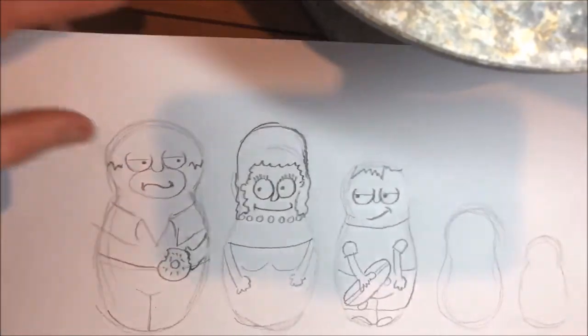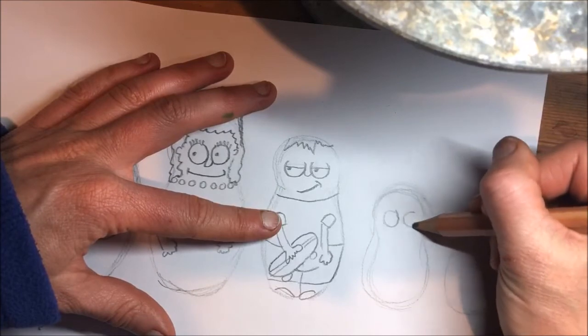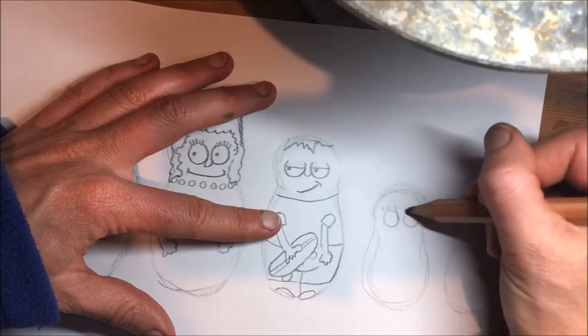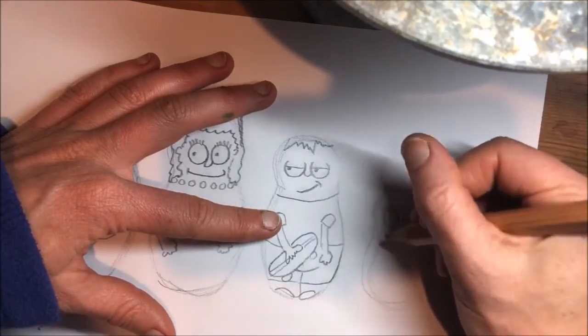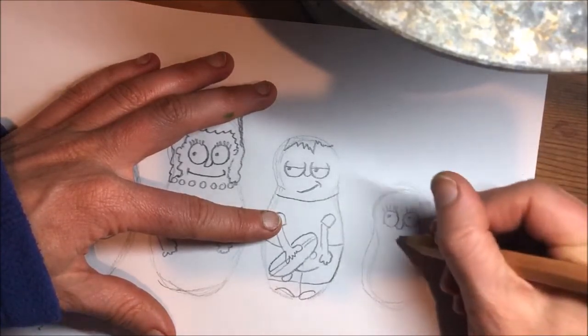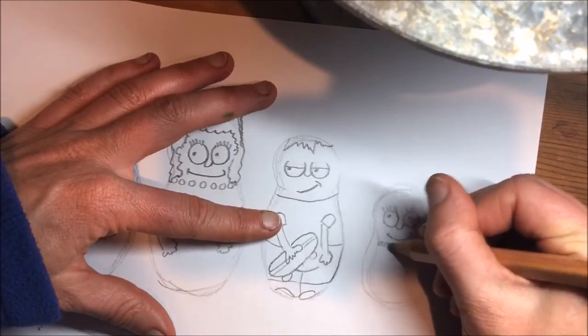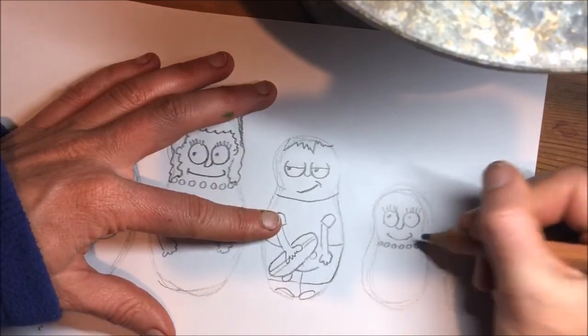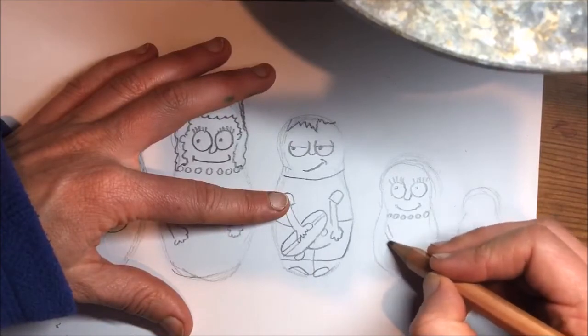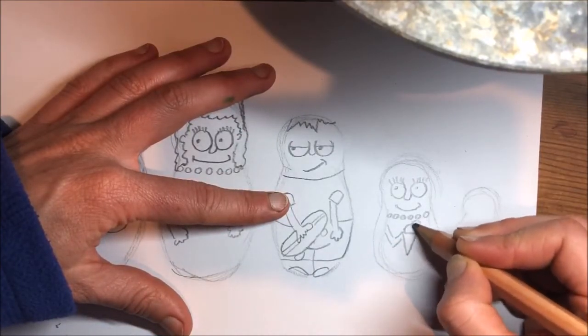Next one is Lisa. She has the same eyes as Marge, another necklace, and Lisa holding something different.